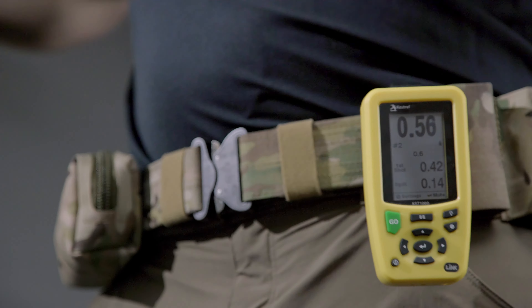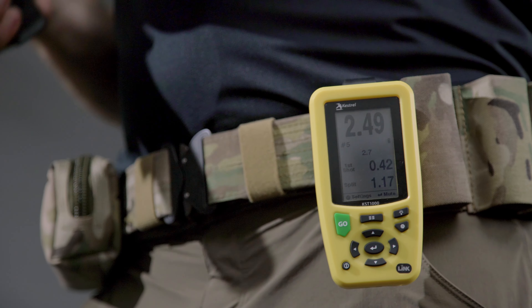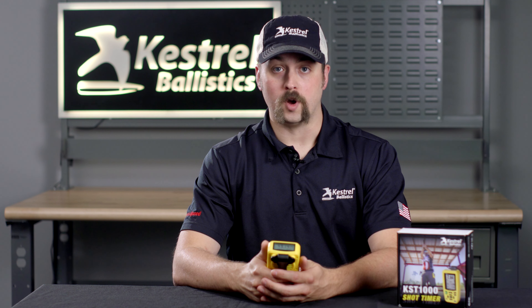Depending on your weapon system and accessories, the timer will also likely hear other sounds. This can include racking a slide or drawing from a holster. If you have any more questions, please visit KestrelBallistics.com for additional resources.